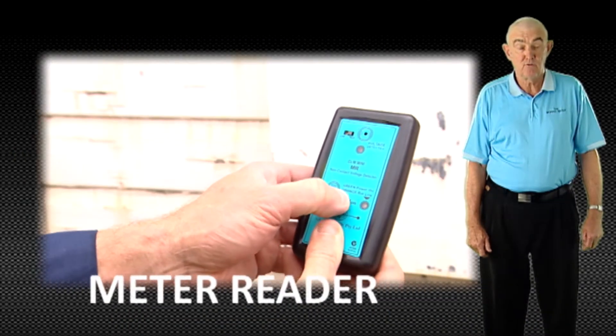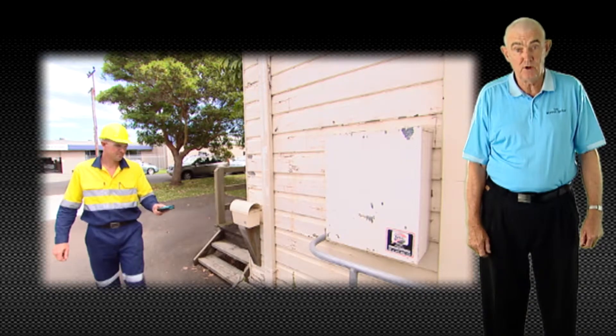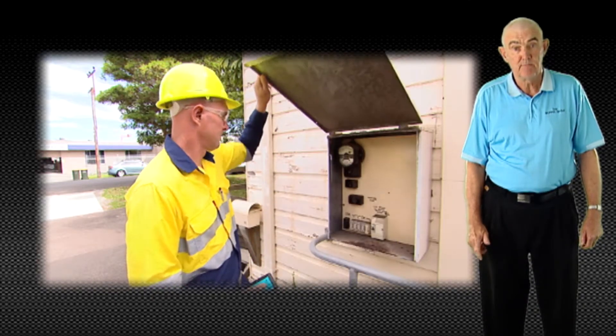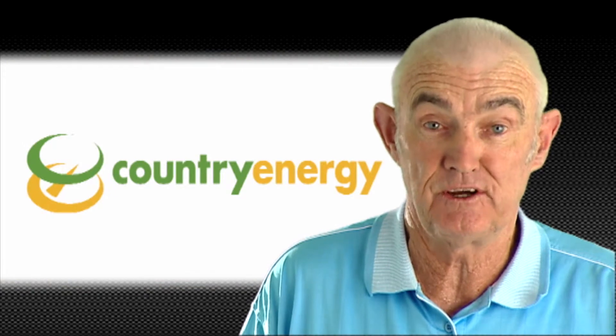Second, the MR, or meter reader. The tester is preset to allow meter reading personnel to safely approach a meter box — residential, commercial, indoor or outdoor — before the enclosure is touched or opened by the operator. The MR unit is currently being used successfully by Country Energy throughout New South Wales and Queensland.